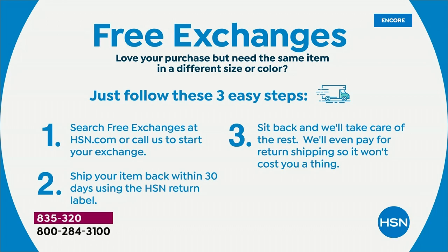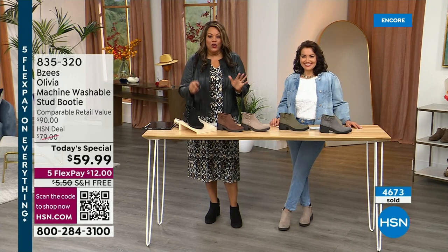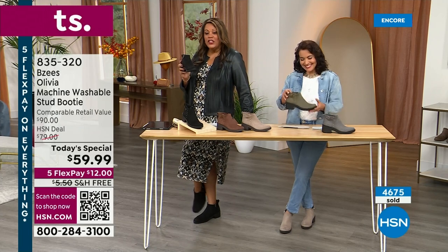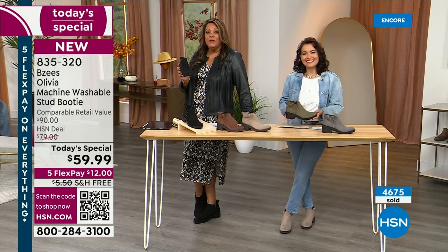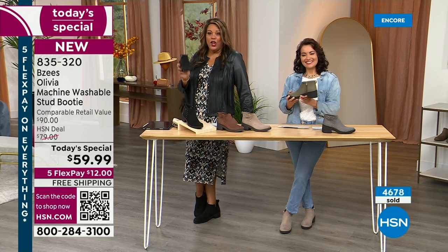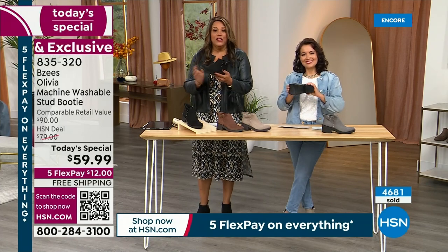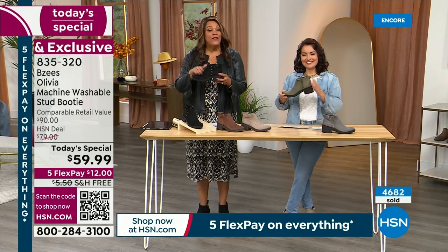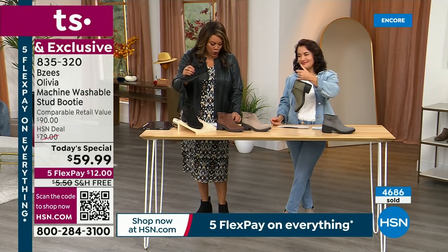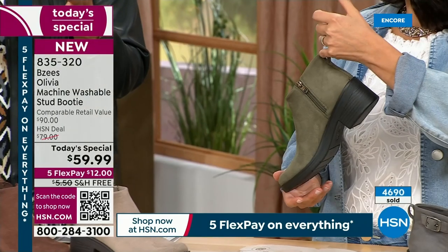We are very busy on the phones right now — use your QR code. That's the quickest way to get home your go-to boot. Open your phone, get out the camera, point it at the QR code — you'll get to the front of the line. We have several hundred people ordering right now. I want you to get your color and your half size. Size 5, 5½, all the way to 12. Medium and wide. We have very limited silhouettes that go to a size 12 or a size 5.